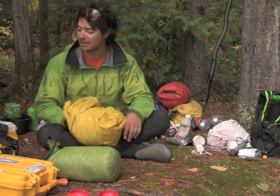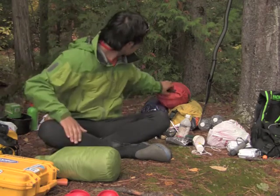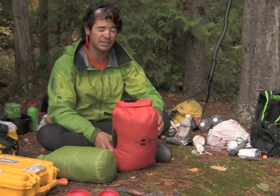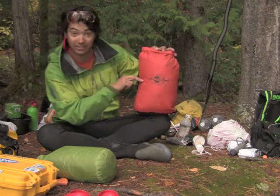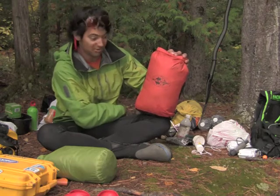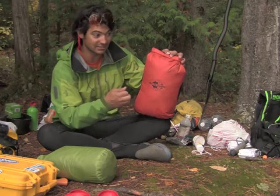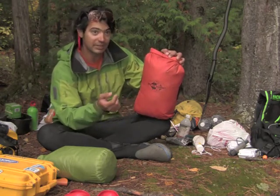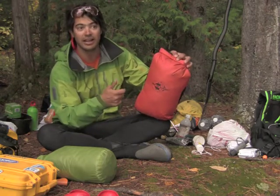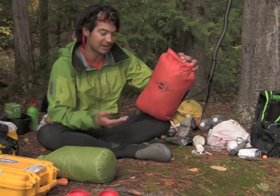This goes to the size of my fist. I lost the little bag it goes inside, so it's in another Sea to Summit dry bag. In here is my sleeping bag — it's a full down sleeping bag, no synthetic, so it compresses really small. The difference between synthetic and down sleeping bags is that a down one will keep you significantly warmer, but a synthetic one will dry significantly faster if it gets wet. I opted for down for the simple reason that I just need to close my dry bags properly.